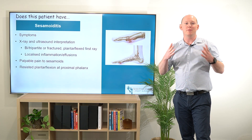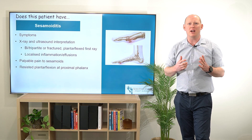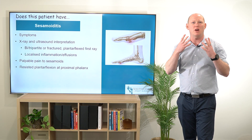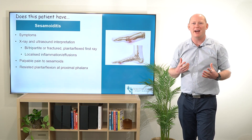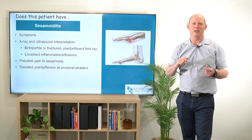Hey everybody, today we're talking about does this patient have sesamoiditis? Typically they're going to come through saying that they've got aching or throbbing or a sharp pain underneath their big toe joint or that first metatarsophalangeal joint.